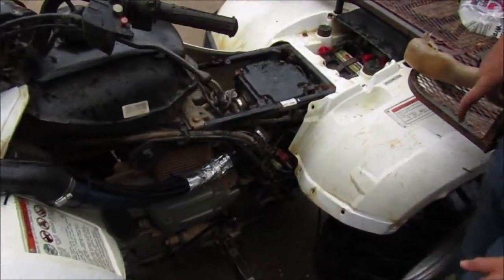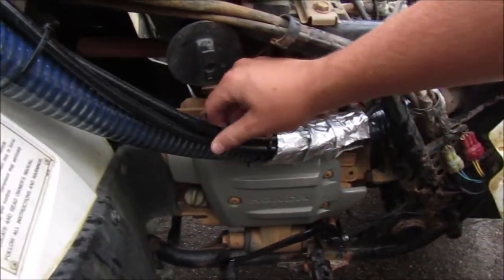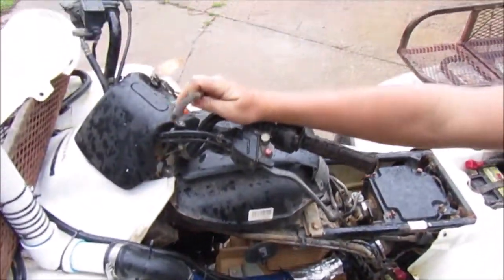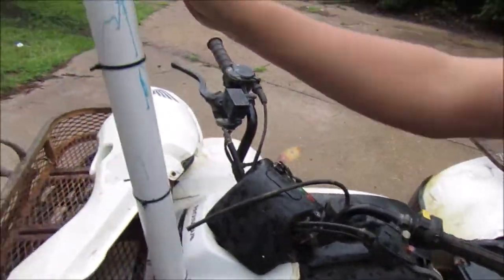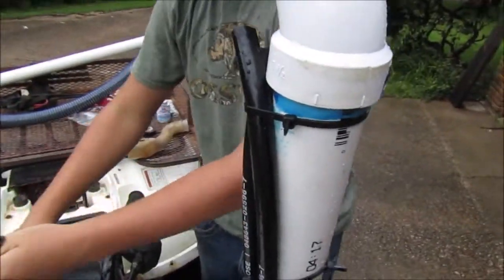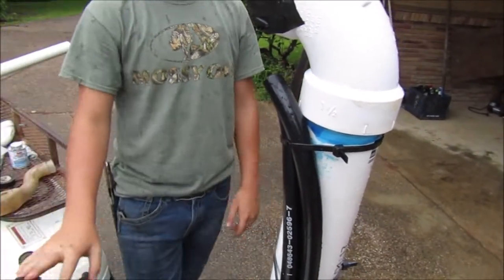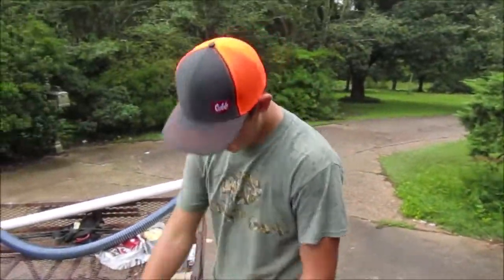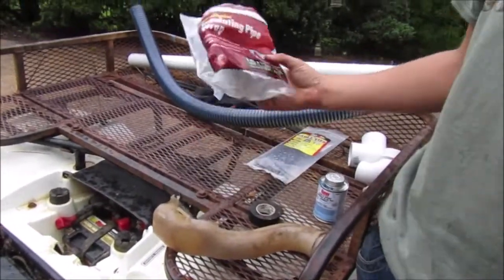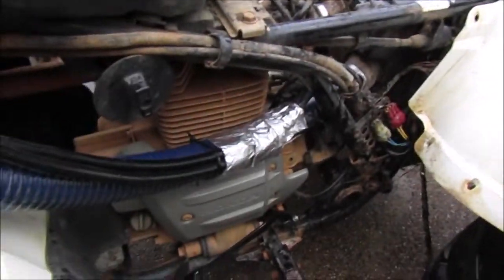Coming off of that, coming into our air box area, we have hoses coming up through here — they're kind of like this hose right here. It just fits in the inside right up here. The other ones are smaller, but it fits right inside there. I put some of this wrap — insulation piping wrap — around it just to keep it off that motor and stuff.